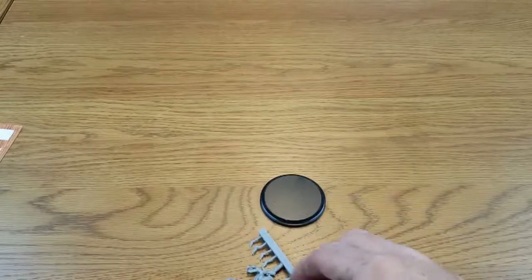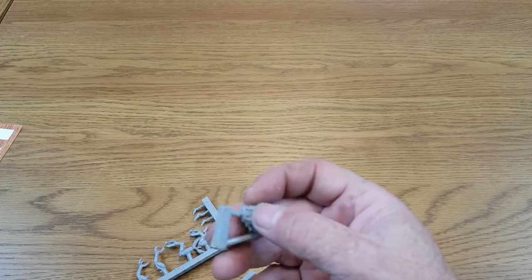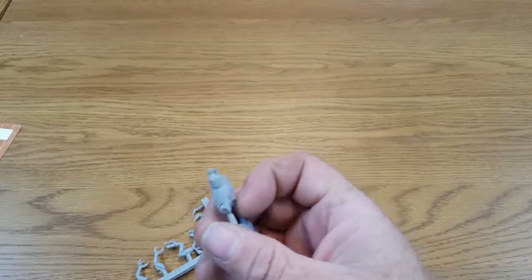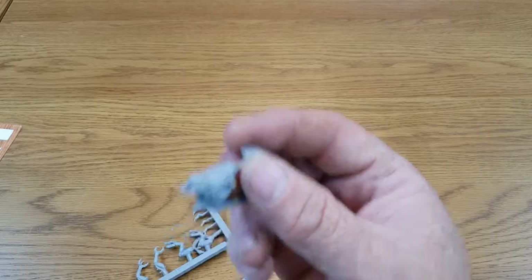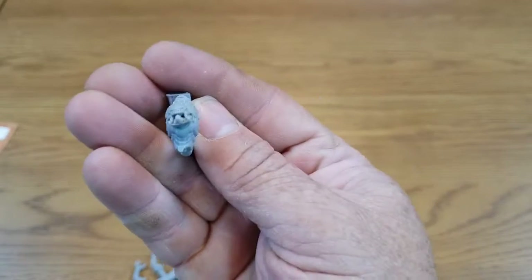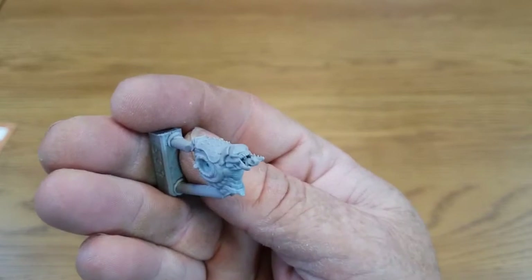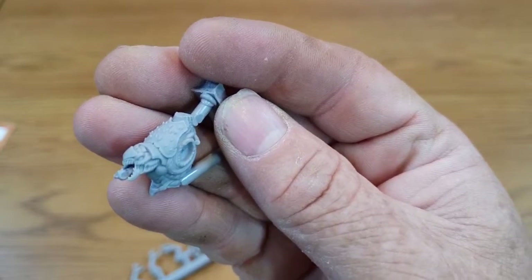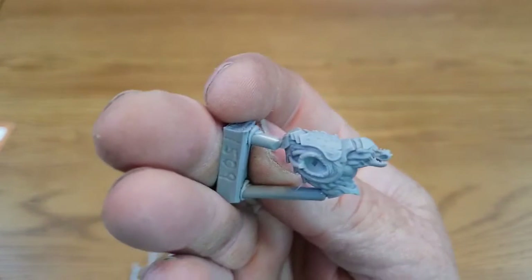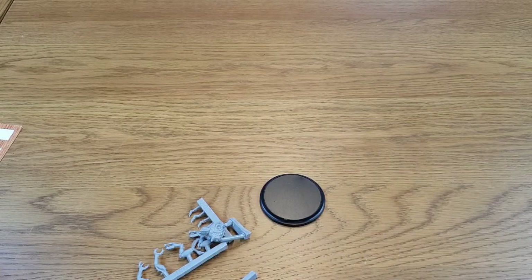There are no actual instructions with this, but the entire miniature's instructions and faction cards are up on the Wild West Exodus website. Just one last look before we go further — the detail is really nice and crisp, looks very much like a Tyranid, and would be quite nasty to come up against. I'm going to pause now, assemble this, and we'll come back to see the model fully assembled.